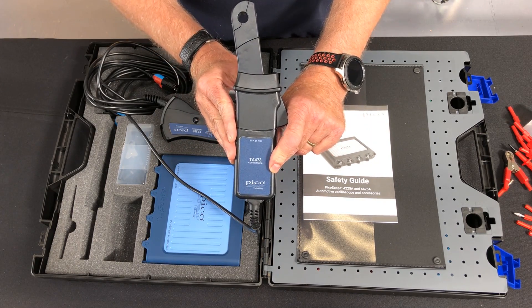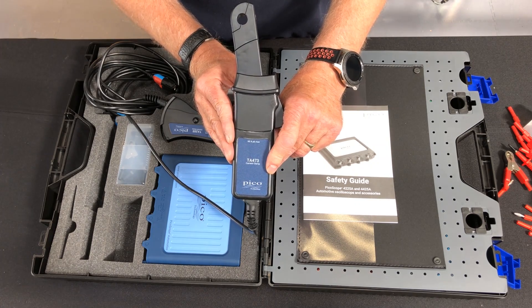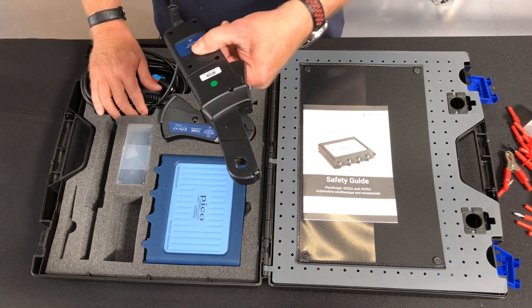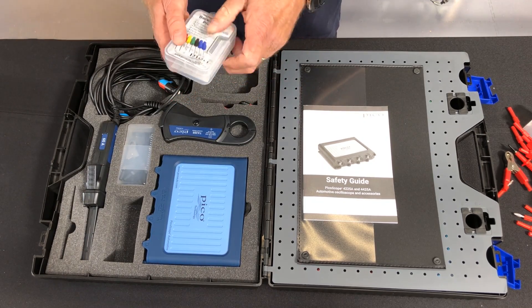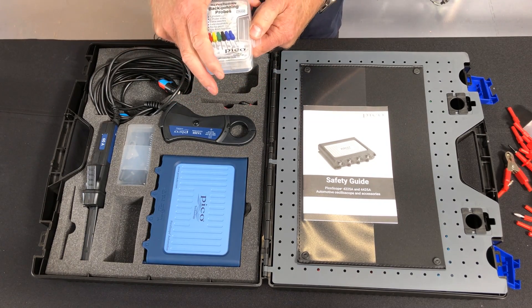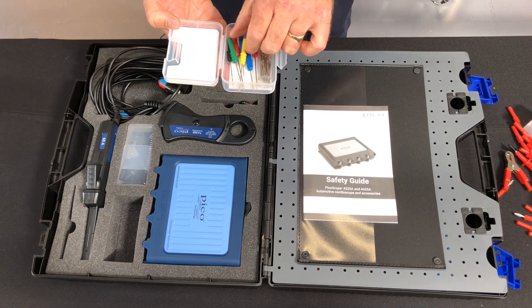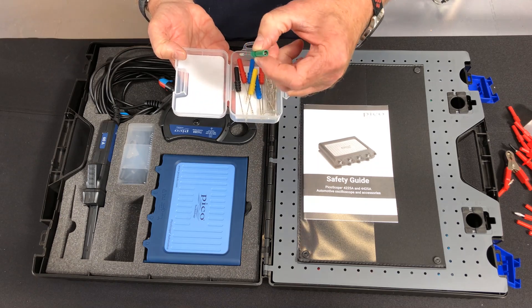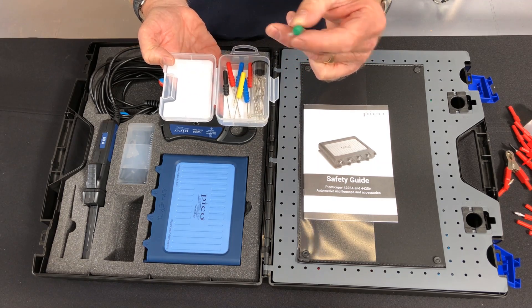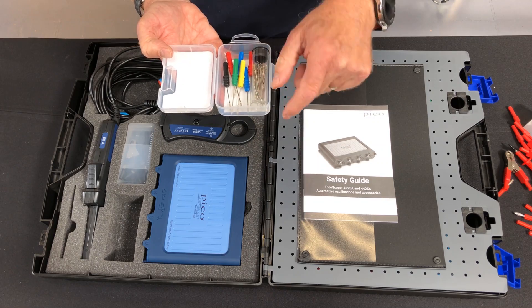Here we have the 2060 amp clamp. Again, BNC plus — so we do not require batteries on any of our current clamps. The other thing we have is our back pinning probes, which are renowned for being so good, and when we break our ends off, we can replace the ends and put new needles in.